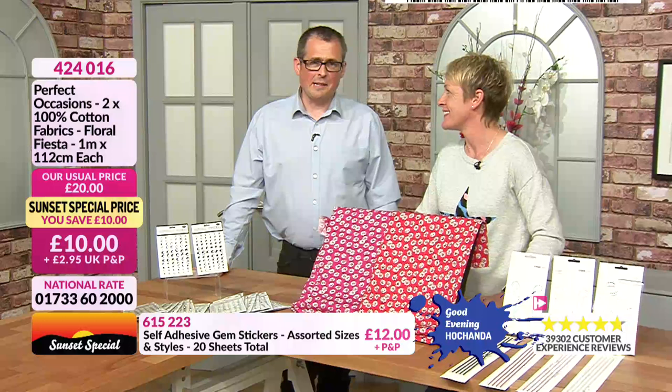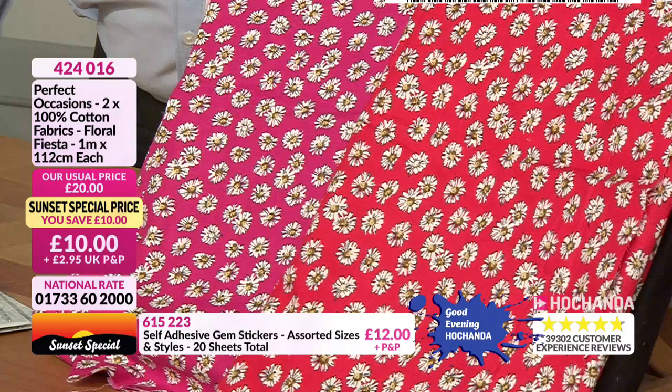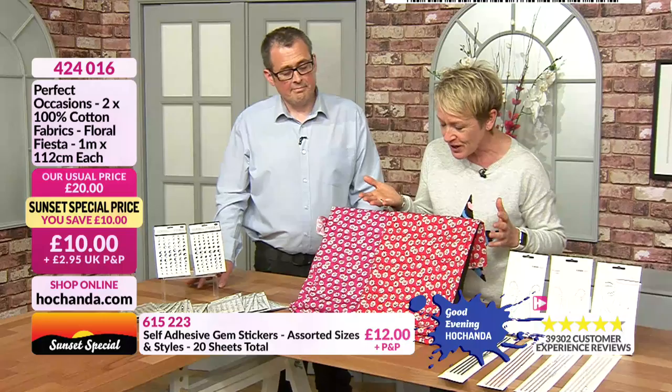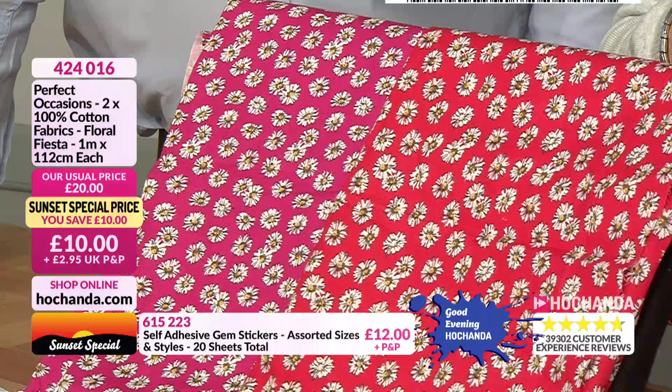We've got some fabric — it's half price, working out at five pounds per metre. It's a metre by 112 centimetres — always measured in metres in length. We've got a lovely daisy design in two colours: a strawberry red and a raspberry pink. They're 100% cotton and only 10 pounds for both. The name is 'Floral Fiesta' — it says it all.